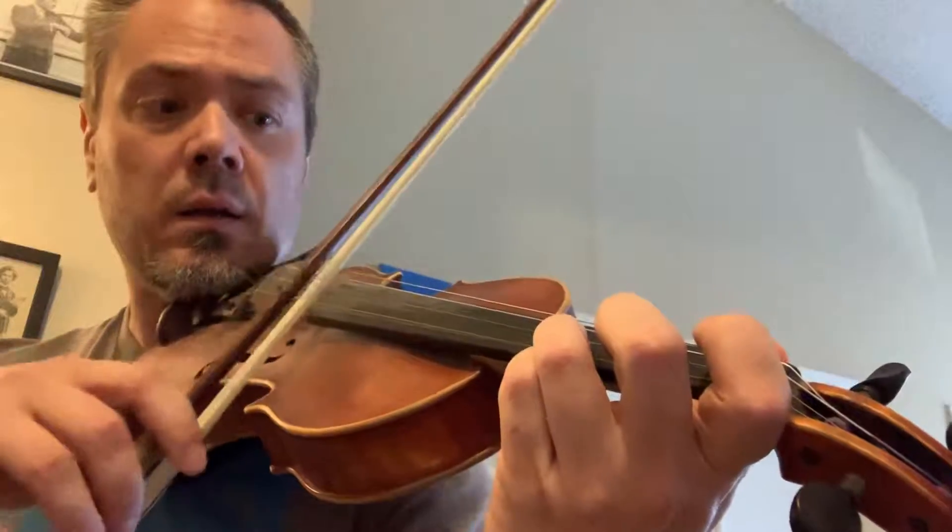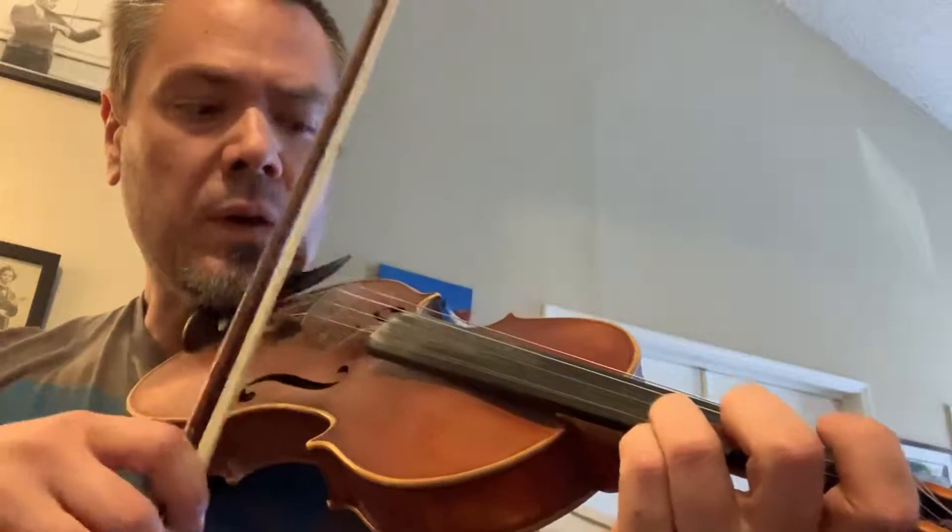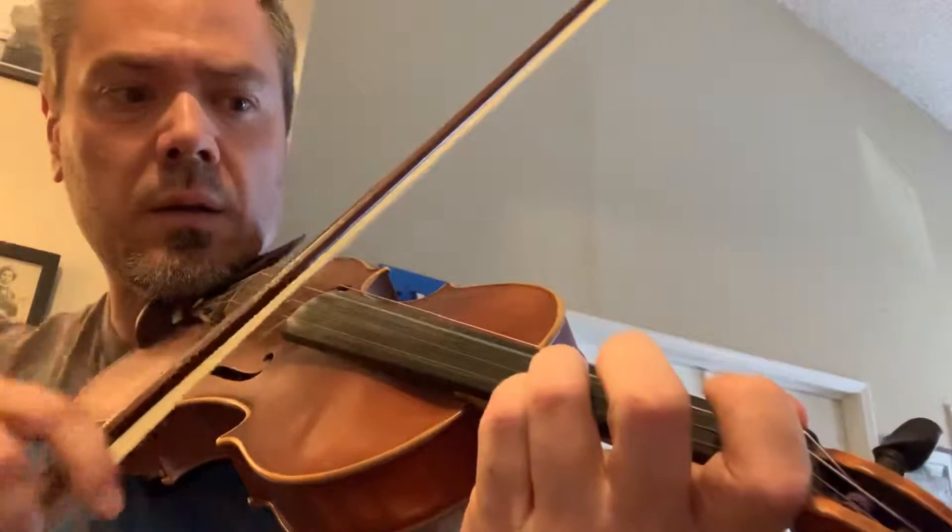So this is third finger A. Be very careful. Same thing on the D. Here's the Meno Mosso — separate bows, very slow. Listen for intonation.